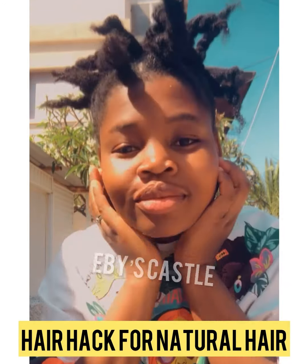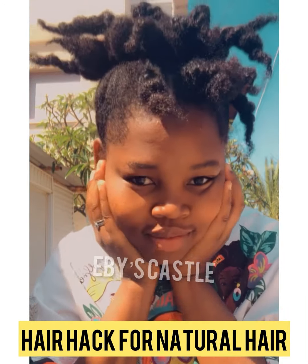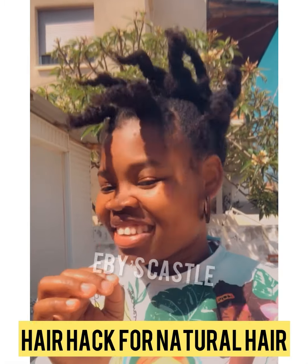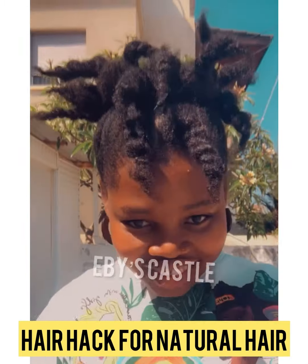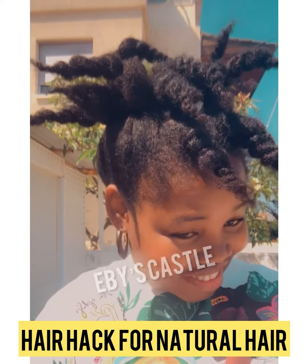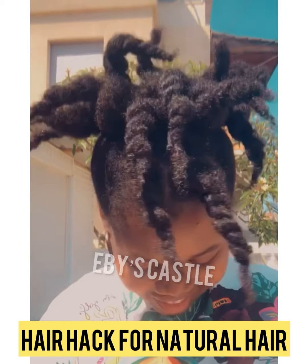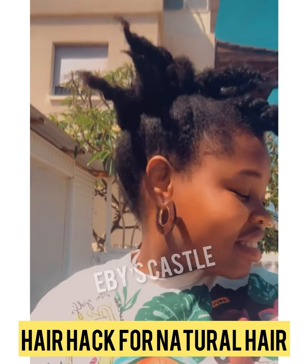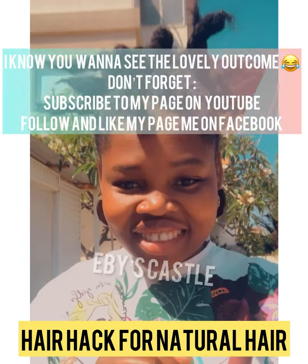So long as you want to represent Africa or you want to represent anything afro, this is for those that have natural hair. I am showing you how you can make your hair look beautiful, how you can style your natural hair and make it look so dashing. Don't worry, I bet you're gonna like it — let's go!